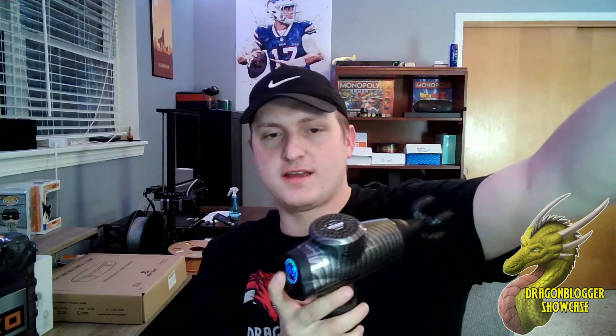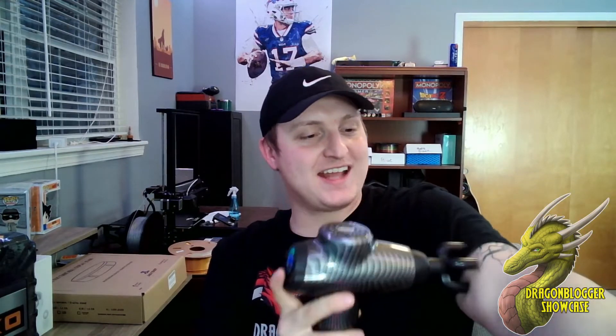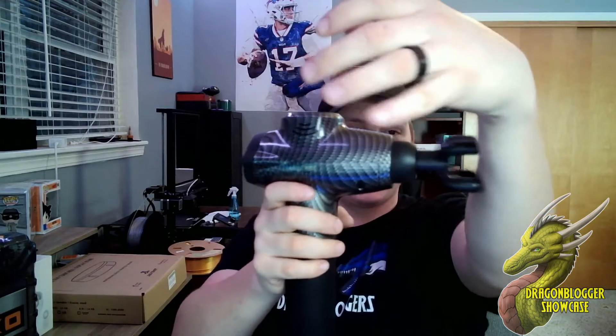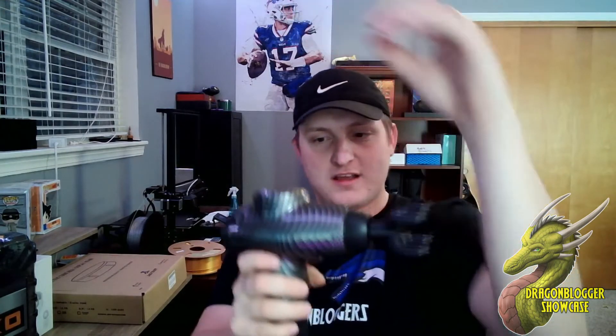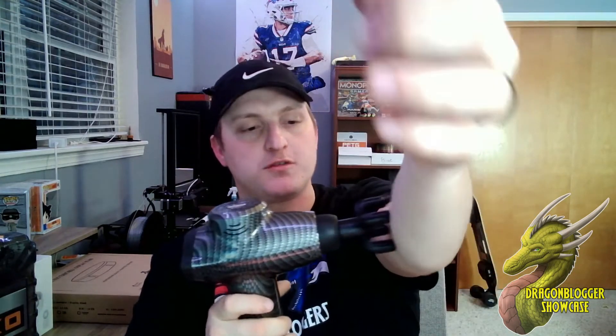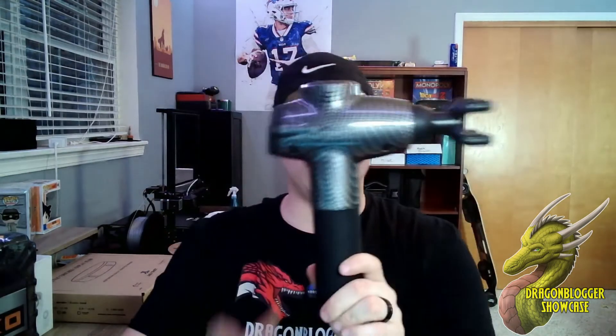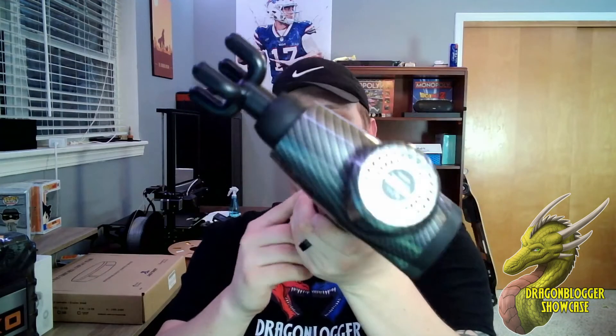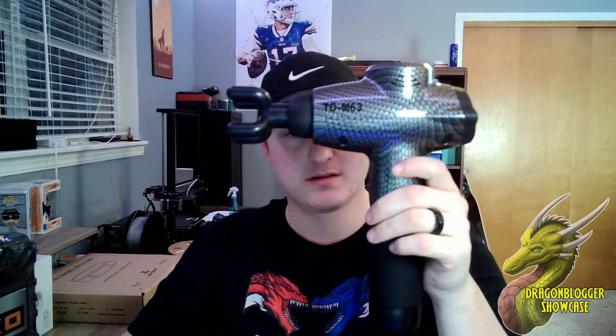We're going to turn it on full blast — oh my gosh, the Tom 63 is incredible, so much power! I've used other massage guns where even on the highest setting, when you push in, the motor isn't strong enough to push back, so it slows down. But I'm pushing really hard into my arm and this doesn't slow down at all. Super fantastic build quality on the Tom 63. If you've been looking for a really awesome, cool-designed, strong massage gun, definitely check out the Tom 63.